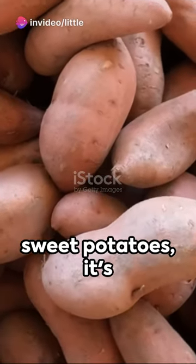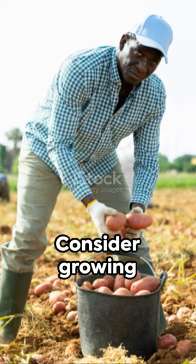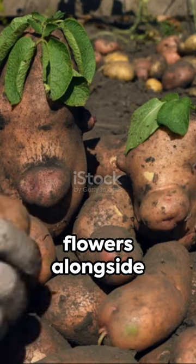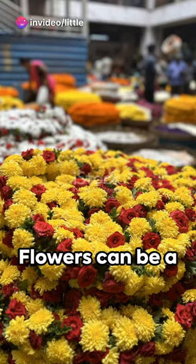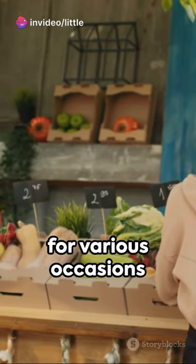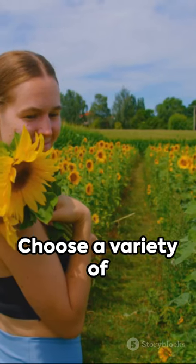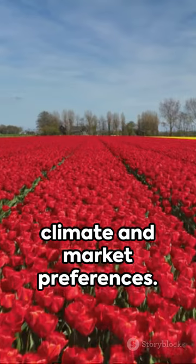Now that you have a bountiful harvest of sweet potatoes, it's time to think about diversifying your farm. Consider growing flowers alongside your sweet potatoes to add beauty and attract customers. Flowers can be a profitable addition to your farm as they are in high demand for various occasions and events. Choose a variety of flowers that are suitable for your climate and market preferences.